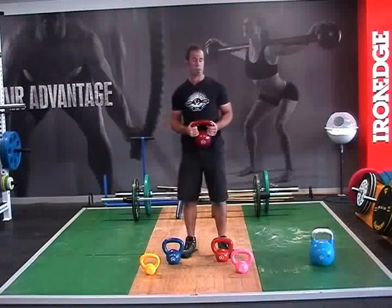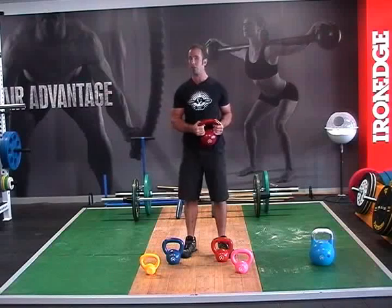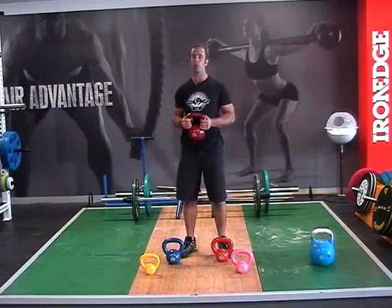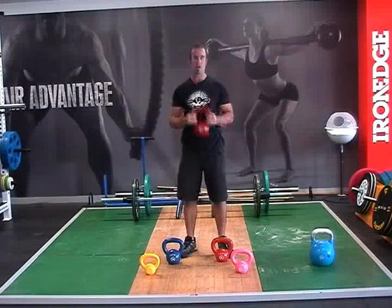So there you go guys and girls, the 12 kilo — a great intermediate weight for those women looking to get a little bit stronger, and for guys if you need to step back before you launch yourself into a 16. Grab yourself a 12.